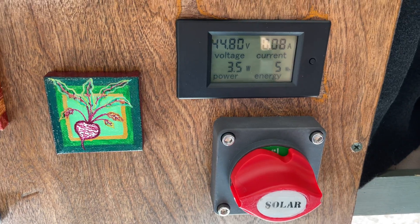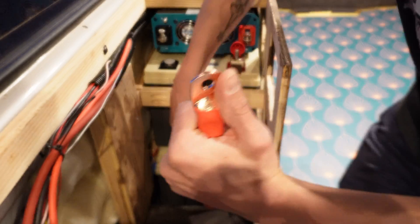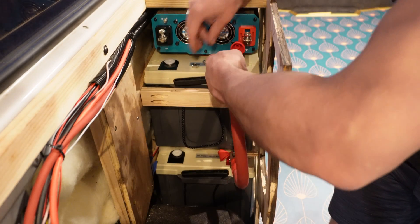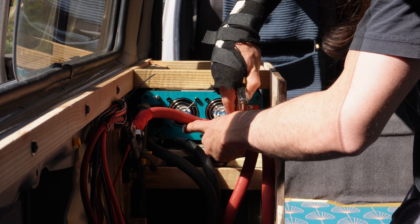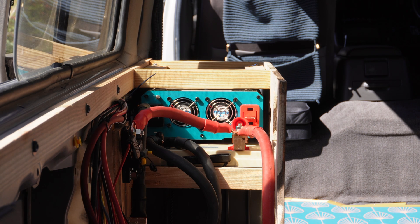On my switch panel, I have a cutoff switch for the solar panels. I have this here to prolong the life of my lithium batteries. Lithium batteries experience the most wear when they are charged above 80% or discharged below 20% of their capacity. This will allow me to strategically switch off charging when I don't need to use the full capacity of my battery bank.